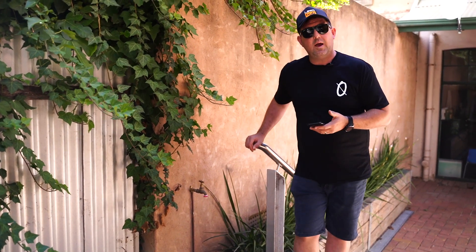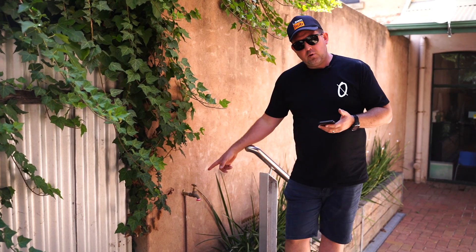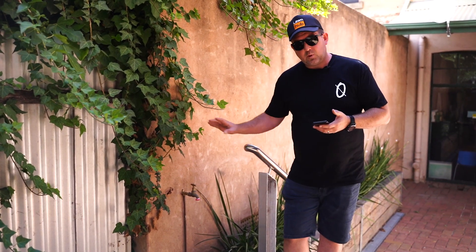G'day guys, Clint here from WaterPro. I'm going to make a video today about flow loss through tap timers on a tap.